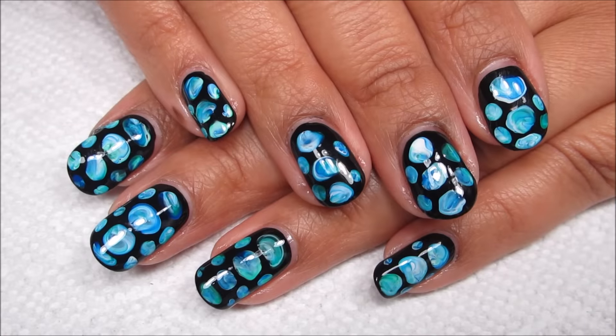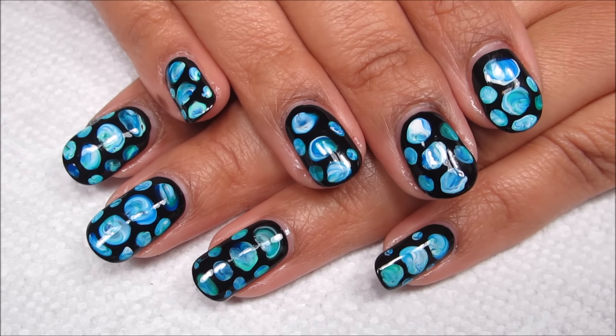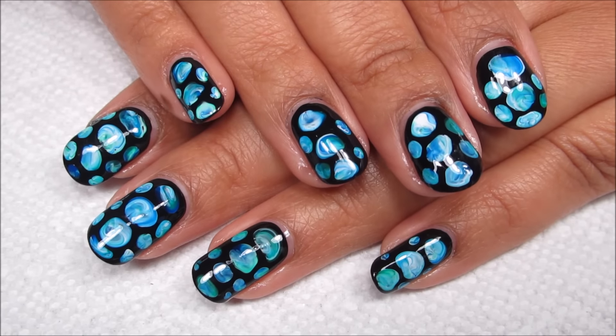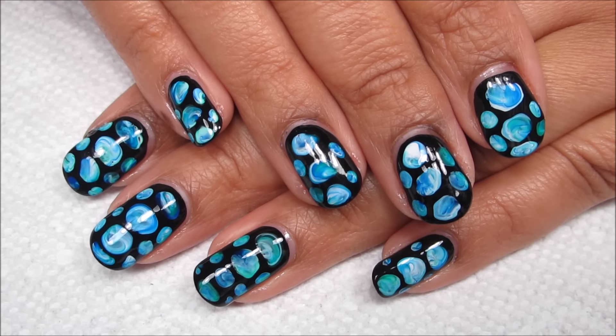So here's the finished manicure, and I'm really, really happy with how this turned out. As soon as I saw it, I really wanted to try it — it actually jumped ahead of a couple other manicures that I was planning. I'm really pleased that it came out so close to my inspiration.